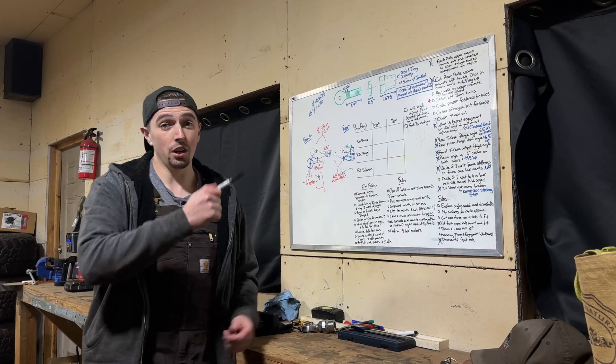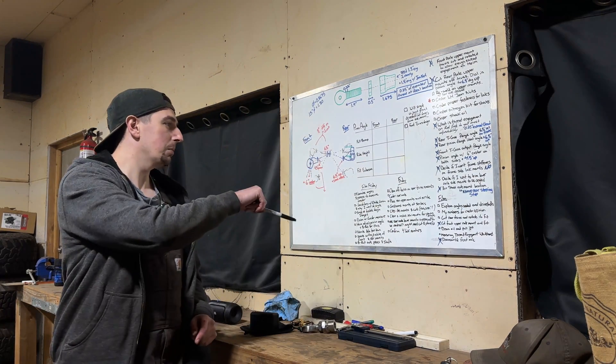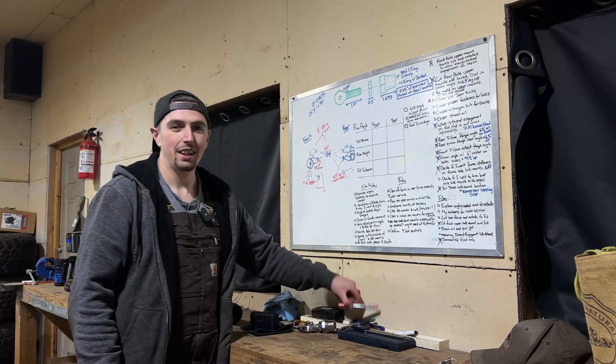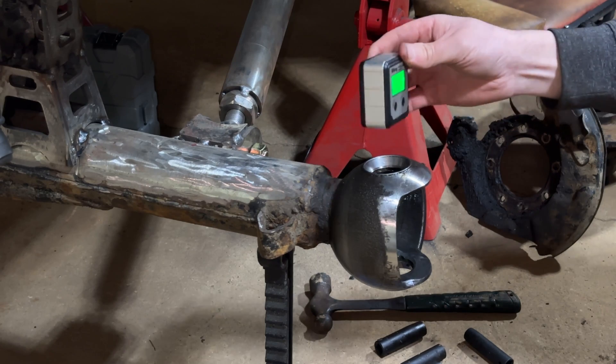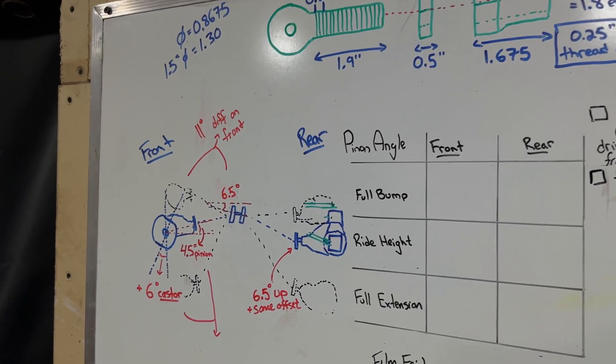I got a new addition in the shop — I'm now running a whiteboard, so all my thoughts can get out of my brain and onto something visual. As I mentioned, I'm going for six degrees of caster, which is hopefully going to combat death wobble as much as possible.